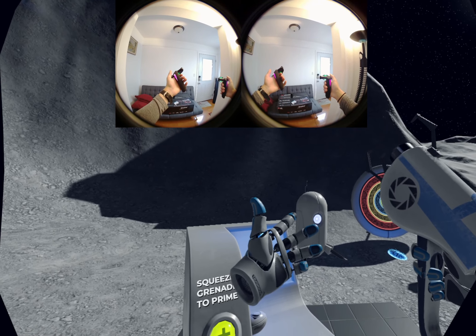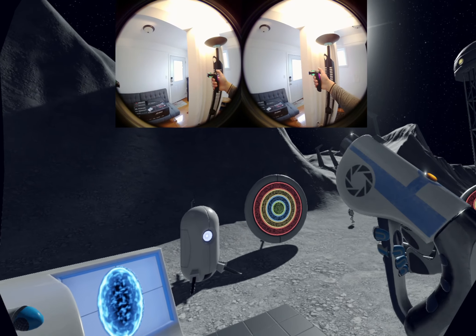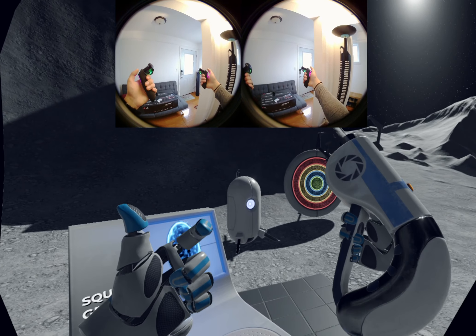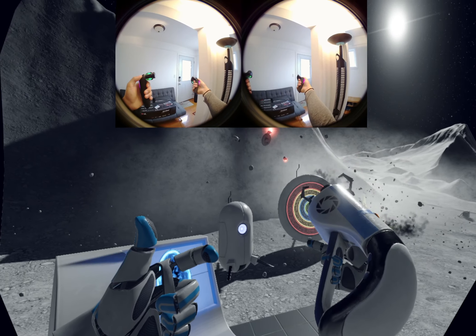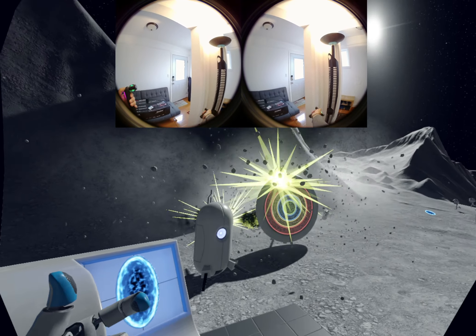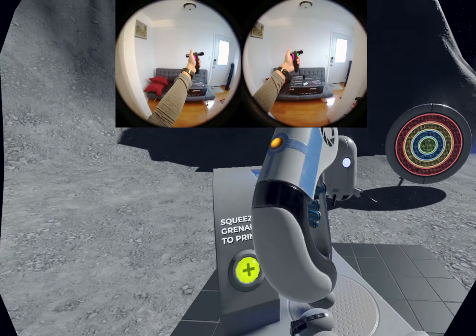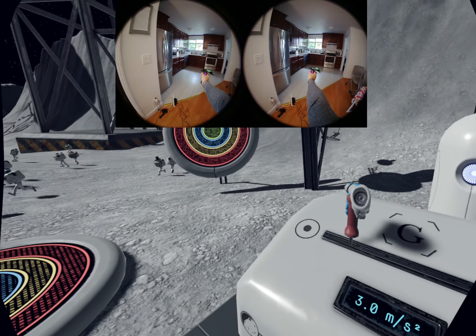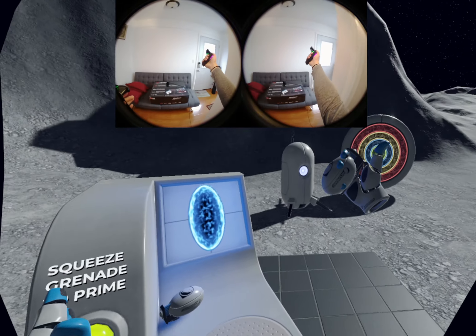I can grab this gun. The idea is there are no physical switches compared to traditional gaming controllers — everything is supposed to be intuitive, based on gestures. So I can fire with my thumb pad or with my index finger, same with my left hand.